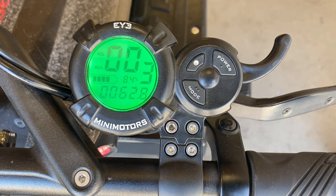Hey guys, John with Mini Motors USA. Today we're going to go through iThrottle functionality. We think these are the best throttles in the business. They offer tons of adjustability, a bunch of settings that you can change your scooter around to how you like it.